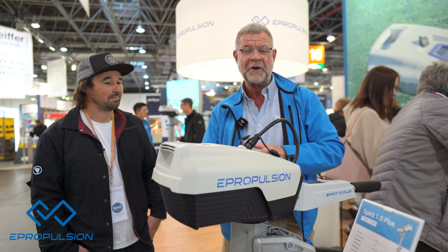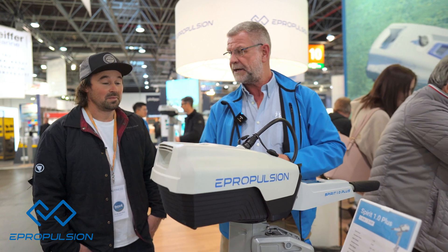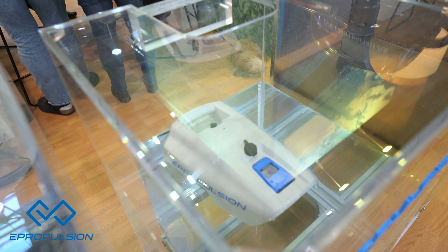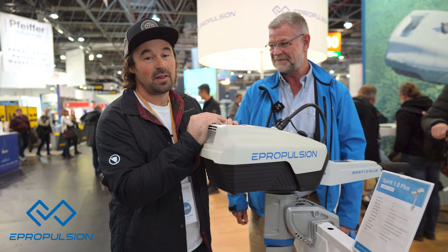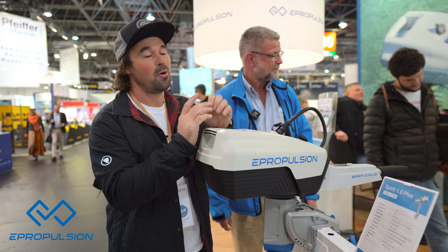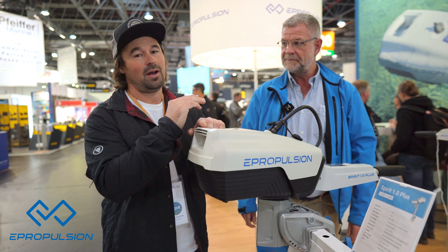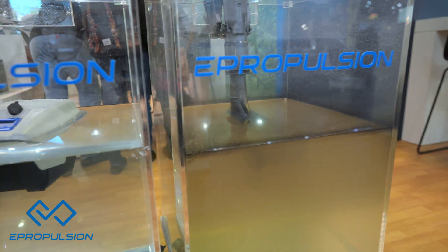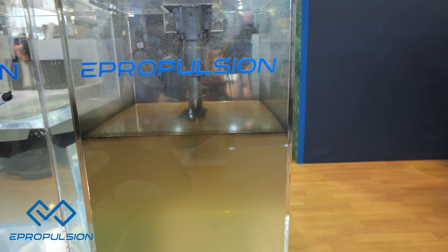No noise, no smell, no servicing, no vibration, no winterizing, no rope to pull — why wouldn't you? The ePropulsion battery actually floats, so if you're clumsy it's not the end of the world. On their stand they have a live battery floating and another one in the water. What's really important and helps push the revolution of electric is a comparison to a four-stroke outboard that's been running for 20 minutes in the same clean water — when you see that, it might make you think four-strokes are just not as clean as we think.